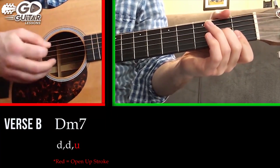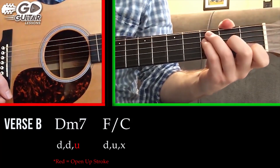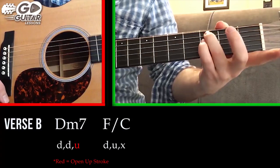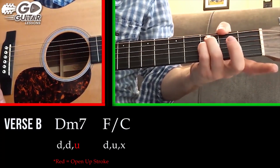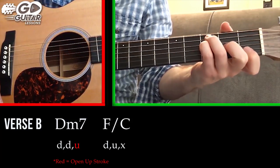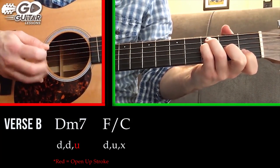We're going to treat the D minor seven as: down, down, open up. The F chord we're going to play this time is called an F slash C — your ring finger is on the C note at the 3rd fret A string, pinky finger on the 3rd fret D string, middle finger on the 2nd fret G string, and your index finger covers the B string 1st fret.